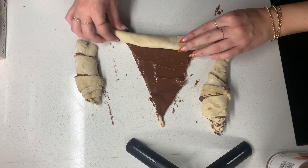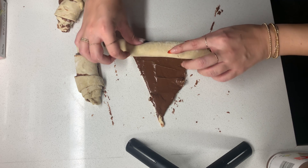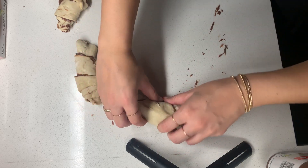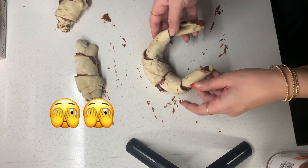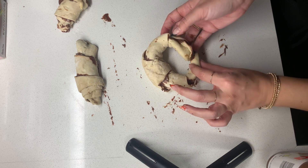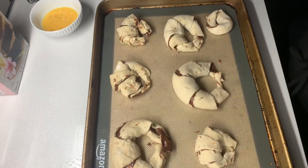Oh my god. I am a mess. You know what? I'm going to do it like this. Okay, they don't look so great, right?